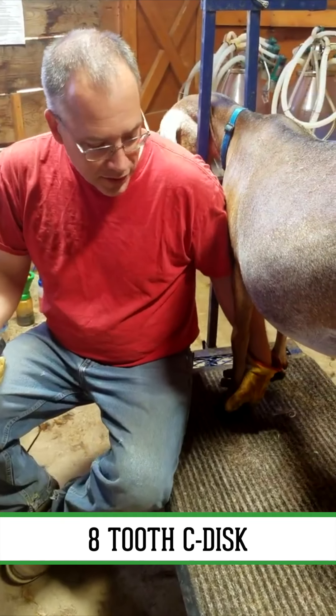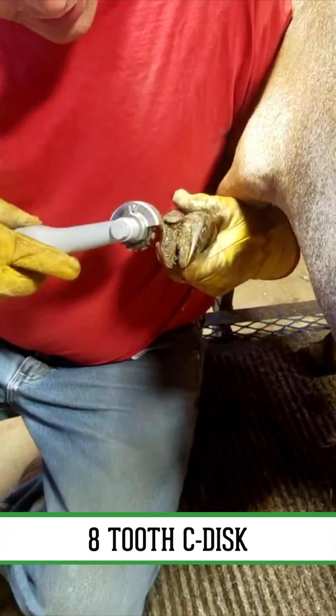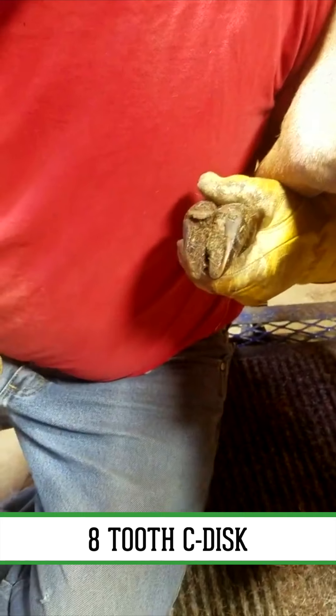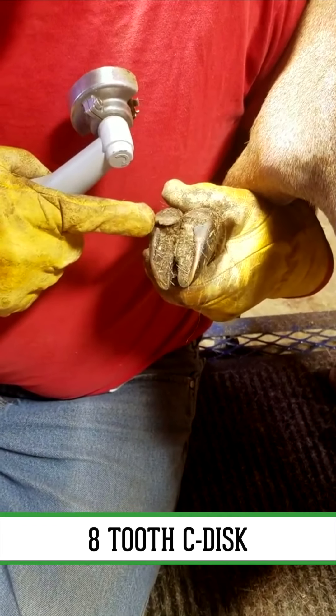This is Rhea. She's one of my milking yearlings here. We're gonna take care of her feet here. You can see her feet are slightly overgrown, not too bad, a little bit of excess growth on the wall. So quickly what I'm gonna do here, I'm gonna take off a little bit of the hoof heel here, flatten it down to the sole.